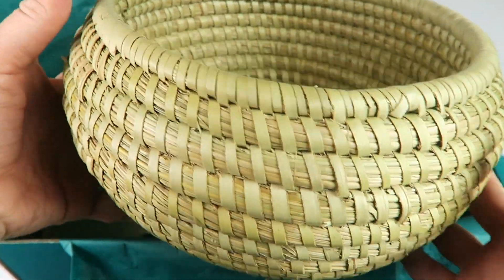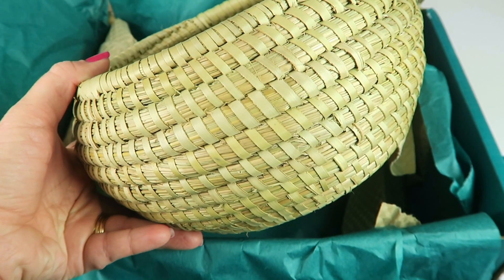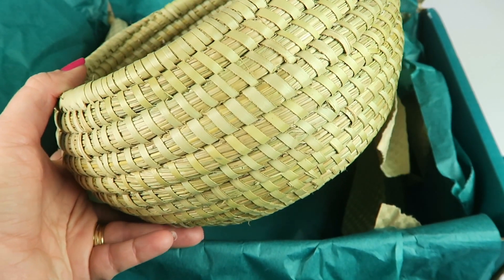They recommend using this as a glass for wine at the end of the day, or you can use it as a candle holder. It's beautiful — I love it. On to this basket.